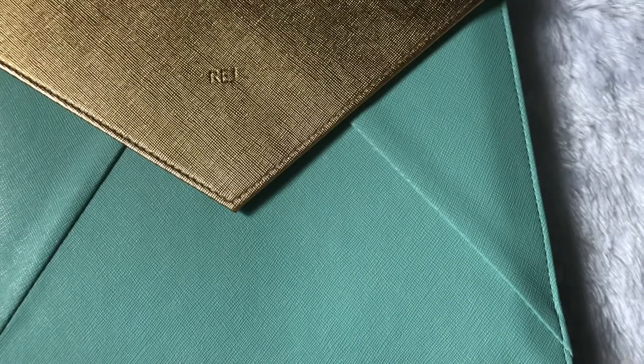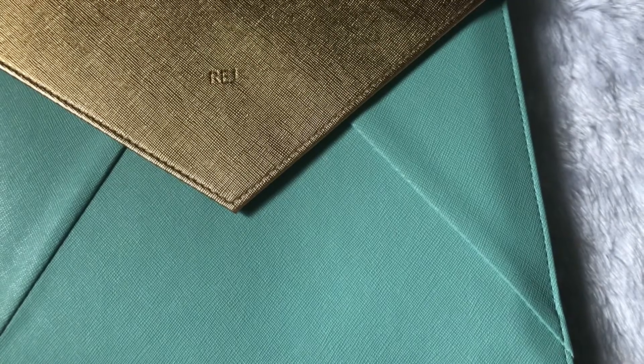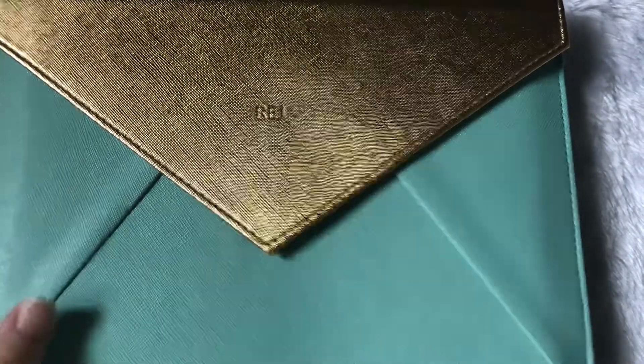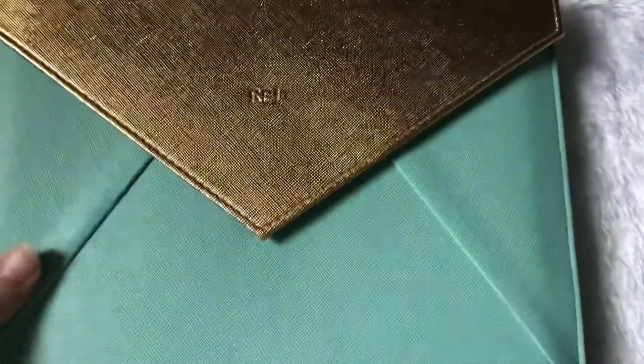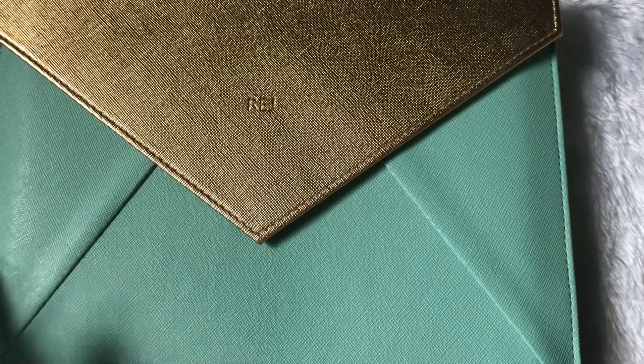I apologize for just doing the flip through and review today. But the last day for pre-ordering the FILED Scribble Planner and Keepsake Planner is today, October 27. So if you would want to purchase your own — because I'm not sure if in the regular selling dates the freebies would be available — for the Scribble Planner it comes with this pouch, and for the Keepsake Planner it comes with a pen wrap.